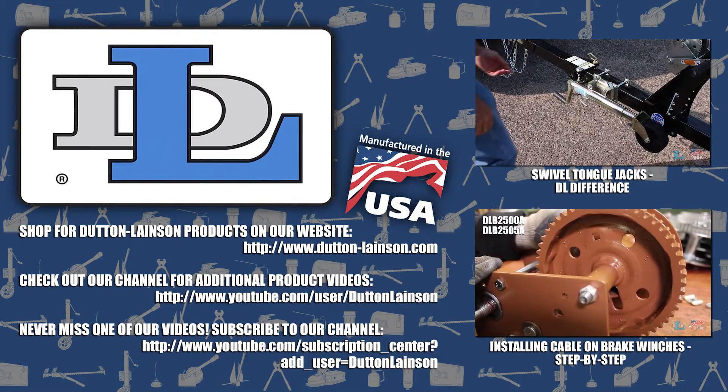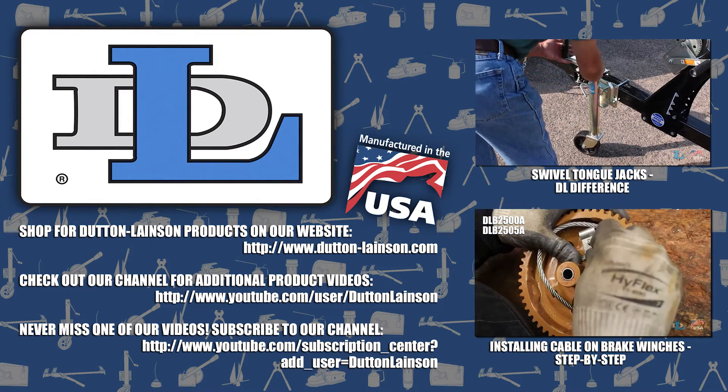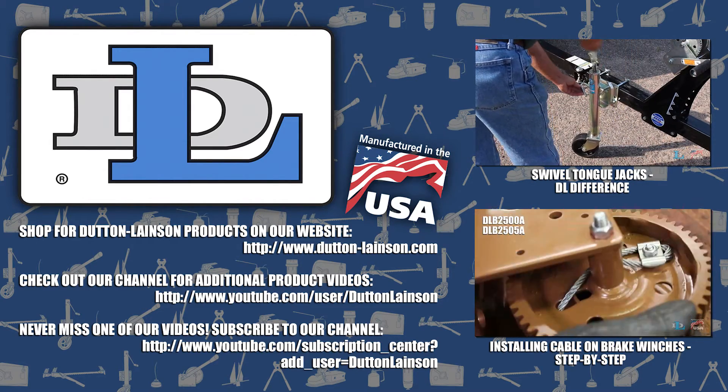Thanks for watching. Check out our YouTube channel for more videos like this, and please like and share the videos as you watch them.